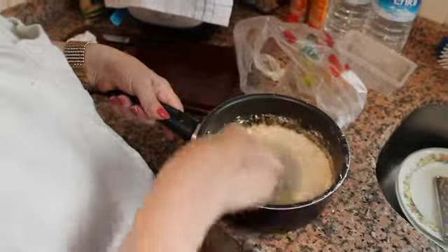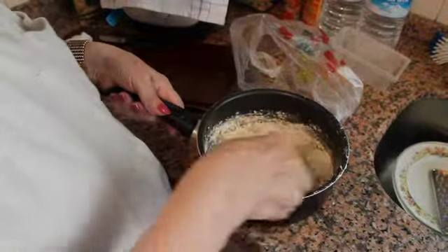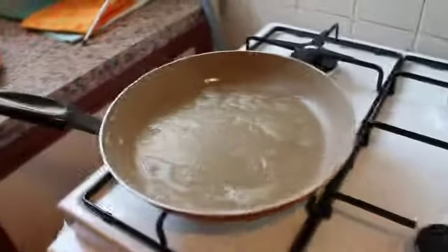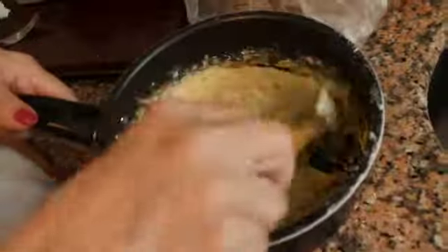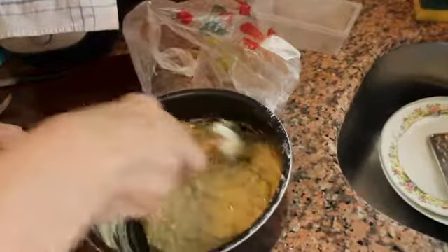So this is the last step? Possibly. Then you fry just one and test the salt content. The consistency is like pancake batter, maybe a little thicker — heavier.